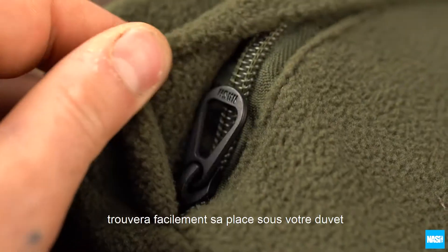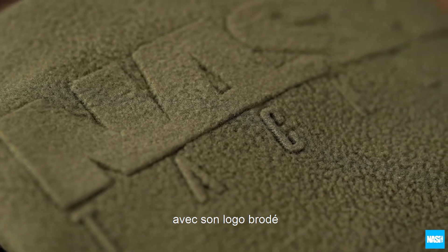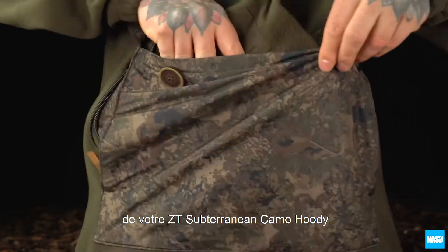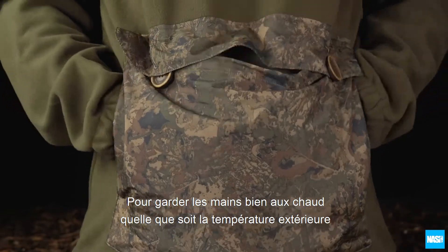The compact water bottle fits neatly inside the zipped fleece cover with a stylish embossed logo. It also fits perfectly inside the front pocket of the ZT subterranean camo hoodie for lovely warm hands, no matter how cold the weather.